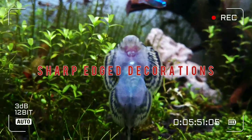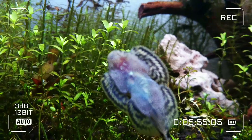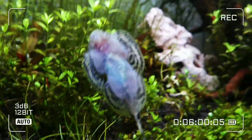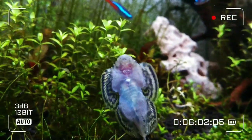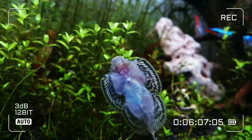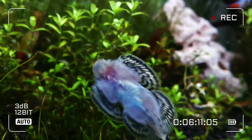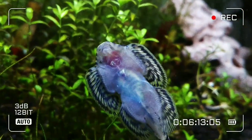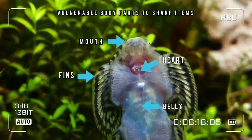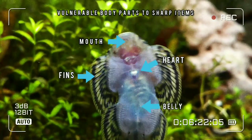Any decorative item you use in your aquarium, whether artificial or natural, make sure it doesn't have any sharp edges. Sharp decorations may cause severe damage or open wounds to your fish that may not even be visible. As these loaches spend most of their lifetime grabbing and surfing over surfaces, they could repeatedly hurt themselves, causing stress and illness. It's better to avoid buying such objects rather than trying to smooth them yourself.